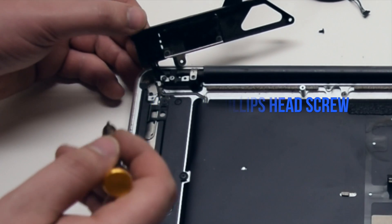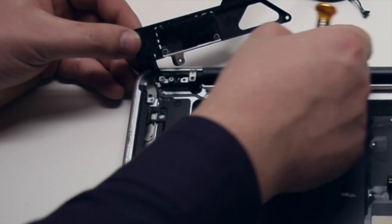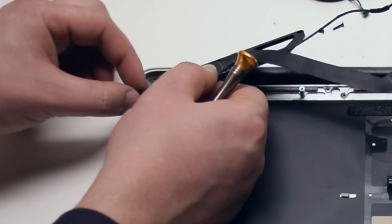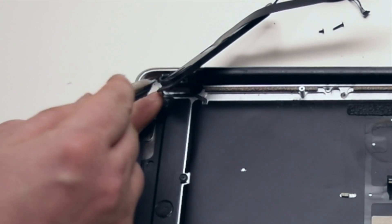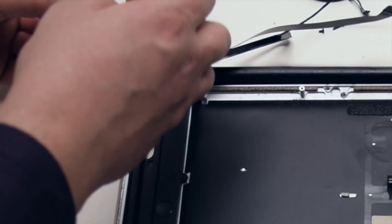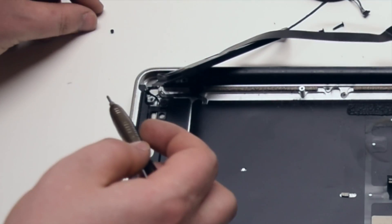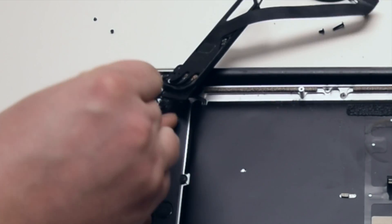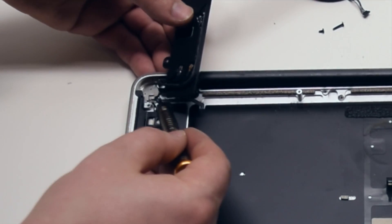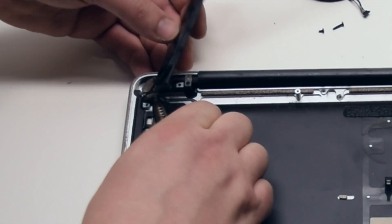Remove the Wi-Fi antenna Phillips head screw. You can now remove the two screws securing the power button in place. Pry out the power button — it should come out from between the Wi-Fi cables and the speaker cable. This will take some time.